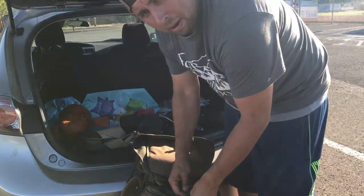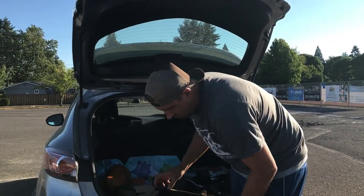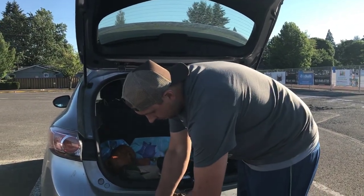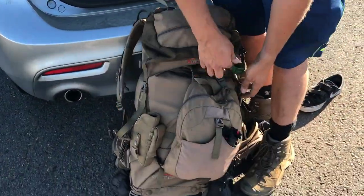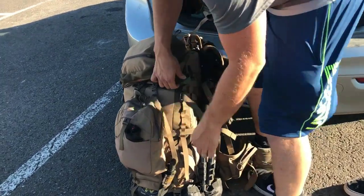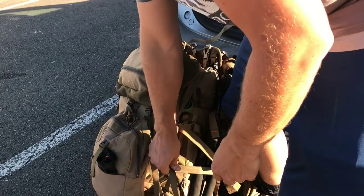You guys ever want to come out? We're usually on Sundays out at Harefield. We kind of move around too sometimes — it just depends on what's going on and what time of day. Usually it's on Sundays, but it depends on how busy each field is.